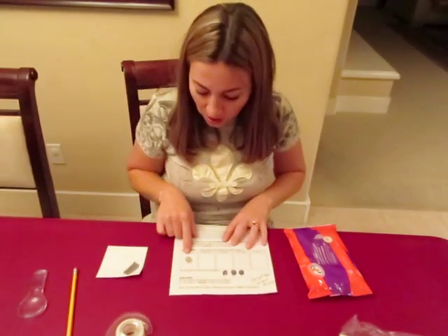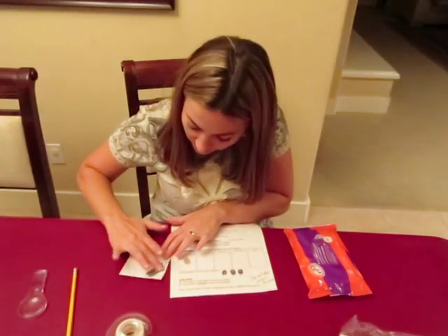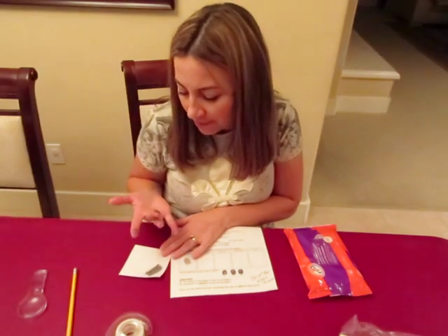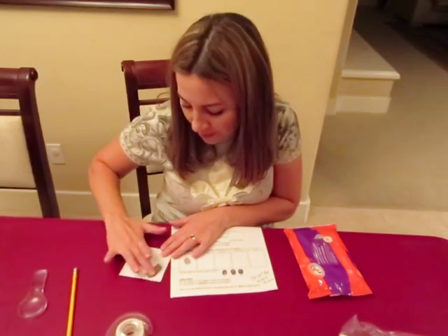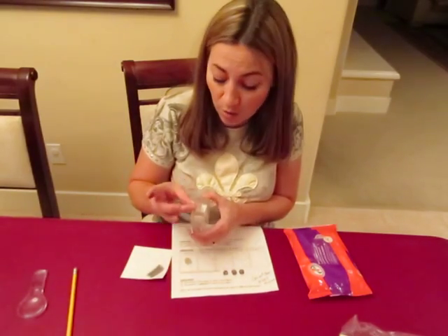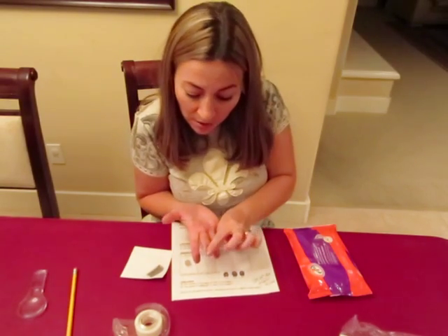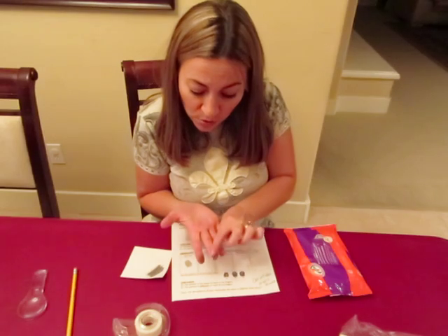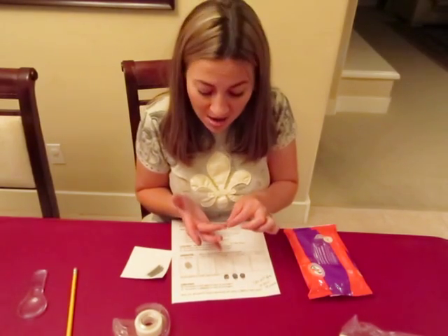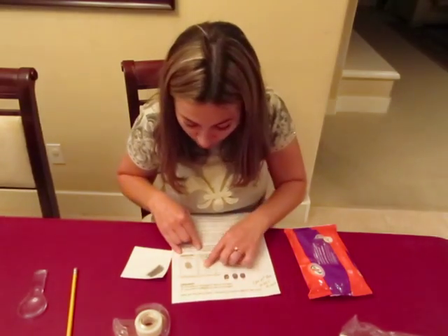You would just repeat the process for each of the fingers, rubbing the middle finger on. After maybe two fingers, you may want to have the student rub some more graphite onto their finger. It does help for larger hands if you do the tape long ways, although for many of our kids it will probably not matter too much.